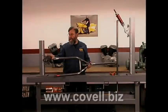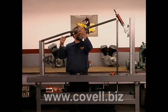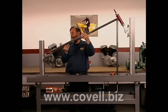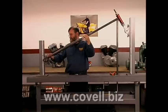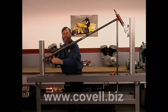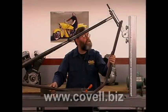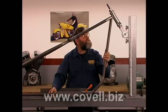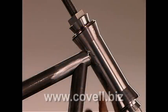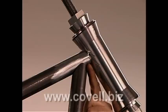We have the axle plates positioned on the fixture now, so we'll do the first test fitting of the upper level of the chassis — making sure those notches engage the plates. This is our third test fitting; we should be getting close. We'll put the down tube back in the cradle, and we have a perfect fit at the joint between the down tube and the backbone.